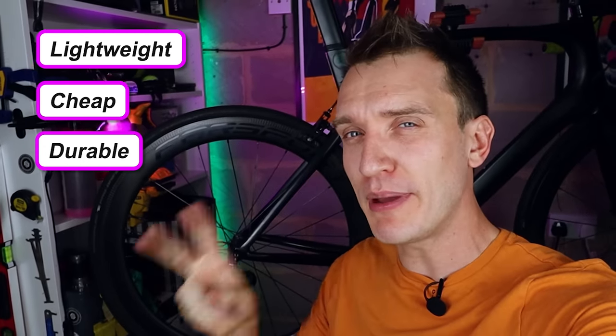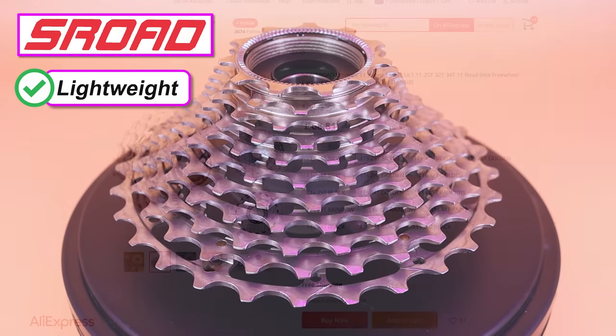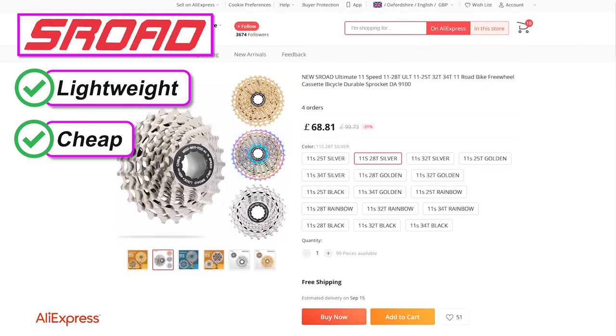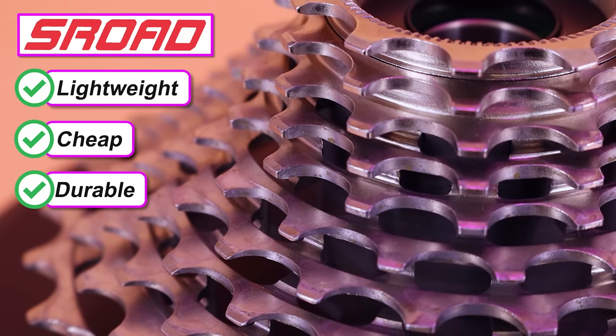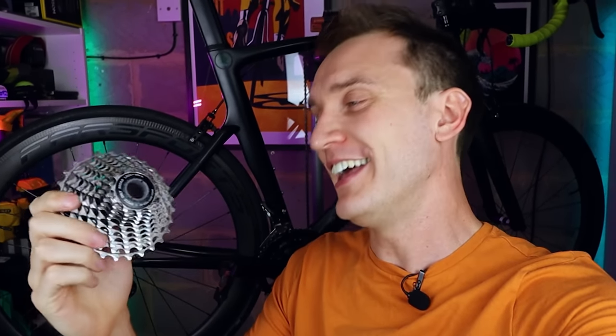When choosing bike parts, the old adage goes: lightweight, cheap, durable — normally you can only pick two. Well, this S-Road cassette is super lightweight, way cheaper than others of a similar design, and all the teeth are made from chromoly steel. So is this the ultimate cassette? It's an interesting one — let's figure it out.